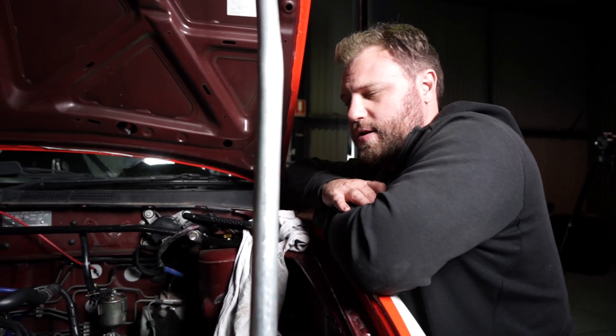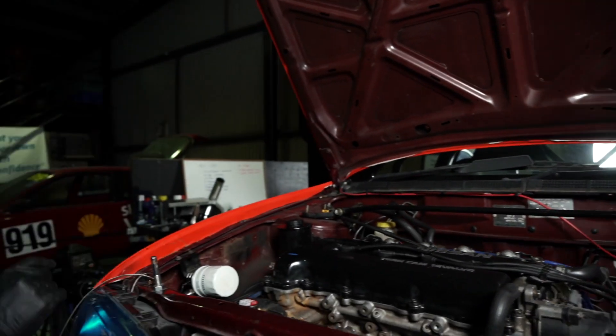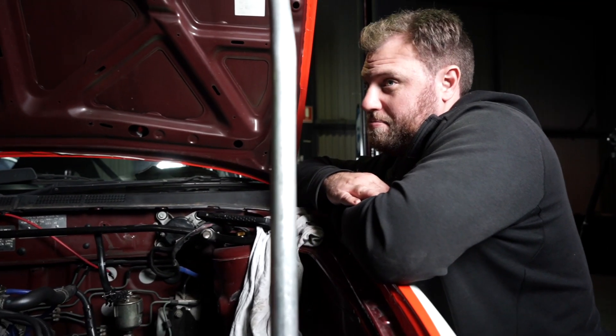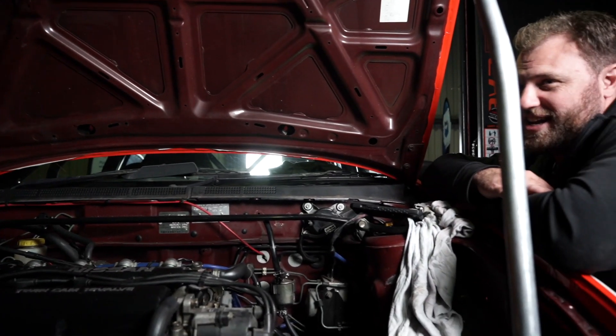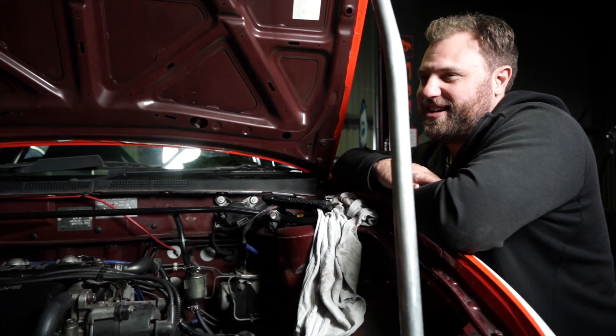We've just got to plumb them up, do the firewall, and then it's just the catch cannon airbox. Is that really it? That's it - catch cannon, this little thing here. That's really cool. But the car's nearly ready. Nothing can go wrong.